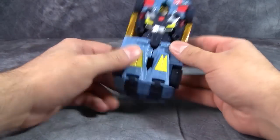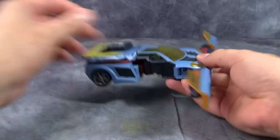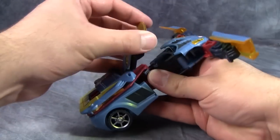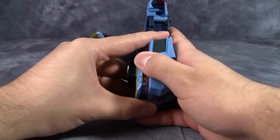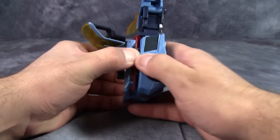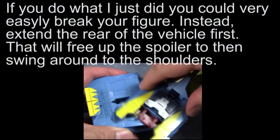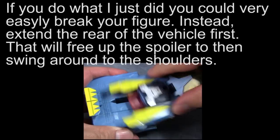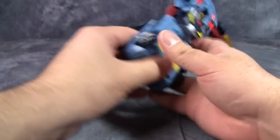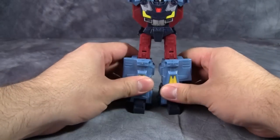Transformation is very simple but enjoyable. Start off by taking the doors and opening them up and folding them all the way out away from the vehicle. Open up the windscreen, and then take the entire rear bit of the vehicle and un-peg it from the back, then flip it around. Unfortunately, it does not peg into place. Take the rear of the vehicle and pull them down to form the legs, flip out some feet, and stand the figure up.